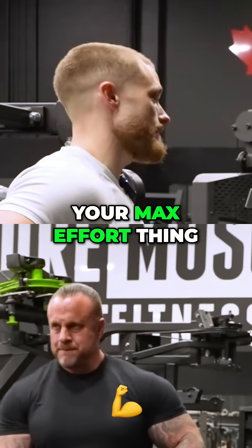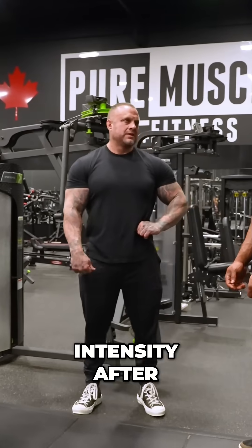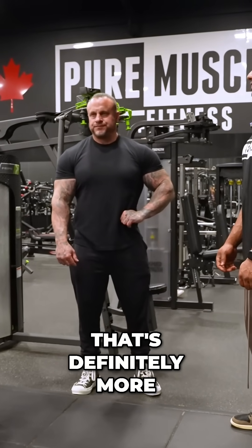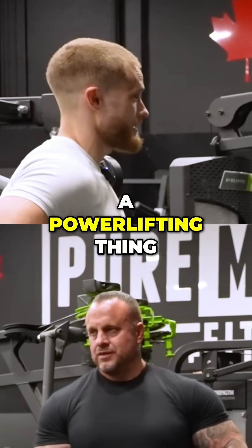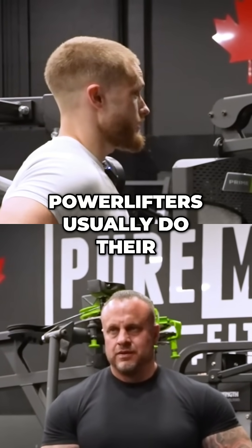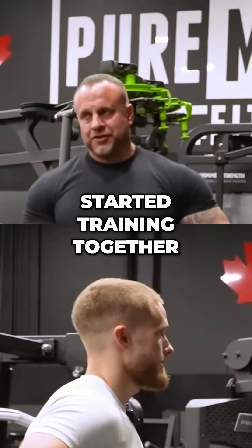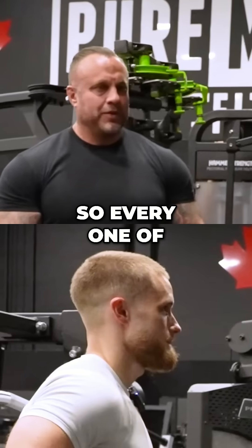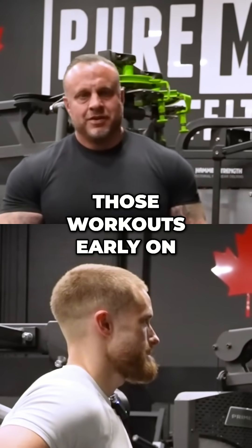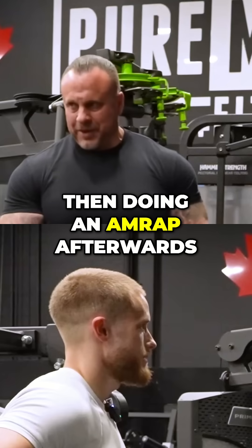So you do your max effort thing first and then you do your back-off to a lower intensity after, right? That's interesting — that's definitely more of a powerlifting thing. Powerlifters usually do their top set and then do back-off work that's lighter. Yeah, so when we first started training together he was really strictly powerlifting, so every one of those workouts early on was doing a top set then doing an AMRAP afterwards.